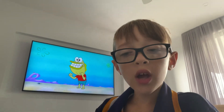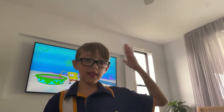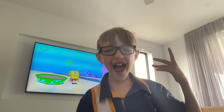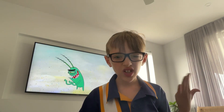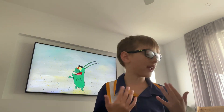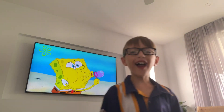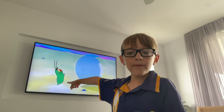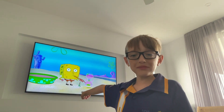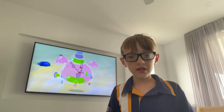So today I am going to show you my new Lego set — or, I don't even know if I should say Lego set or not. This video is inspired by Spongebob.